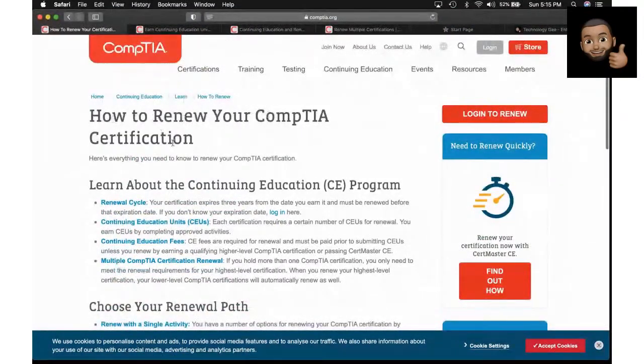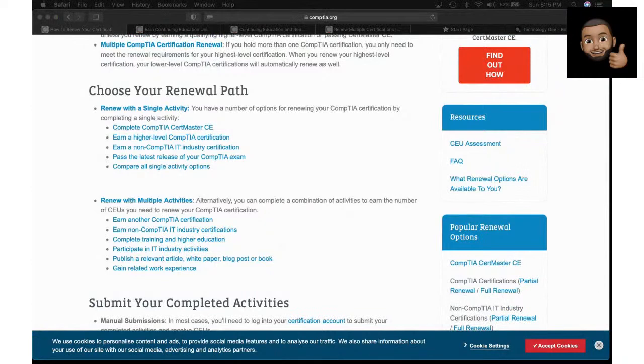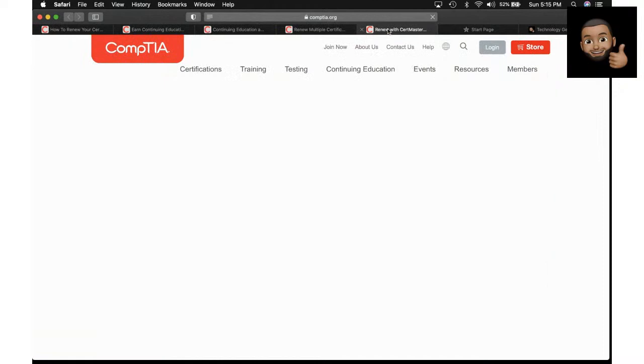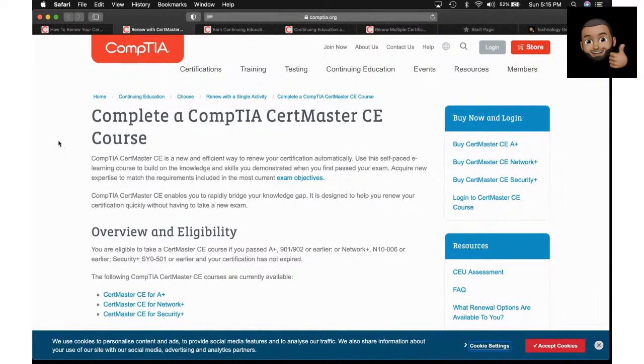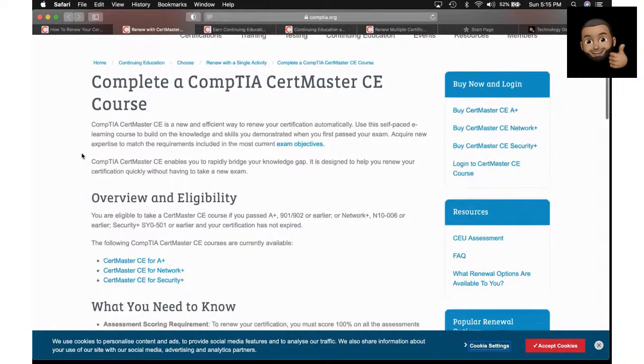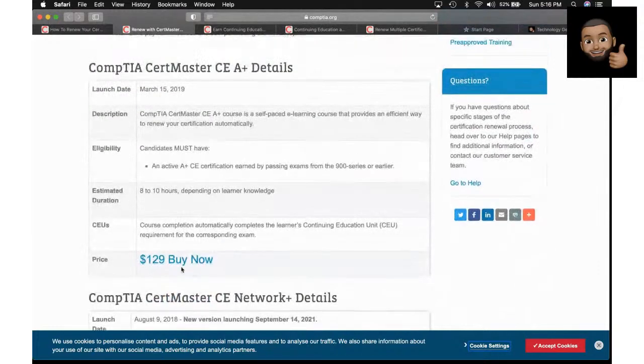If you do a Google search for how to renew your CompTIA cert, it will take you to their webpage. You choose your renewal path. One option is you can renew with a single activity. One option they came up with is the CompTIA CertMaster Continuing Education course — CE. You can renew by paying $129 for an 8- to 10-hour course.